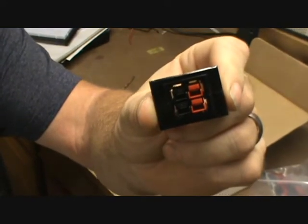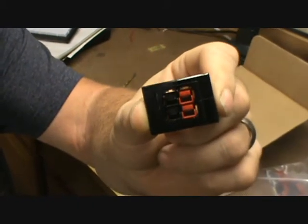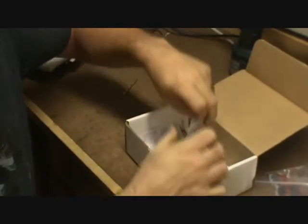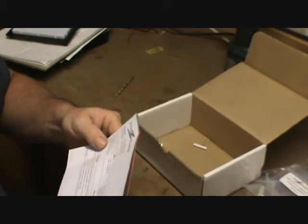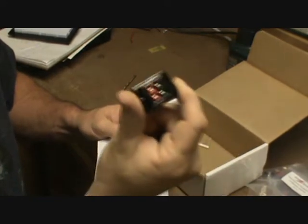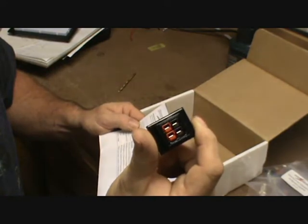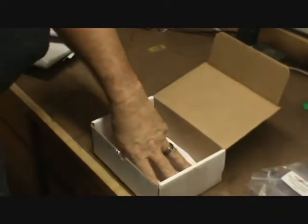We are going to mount this in that Astron power supply and make that thing look a little bit better and get rid of the rat's nest of wires we have over there. And of course we have the billing info. This little guy right here cost a grand total of $8.99. I would highly recommend these folks because they have got some good prices on some good stuff.